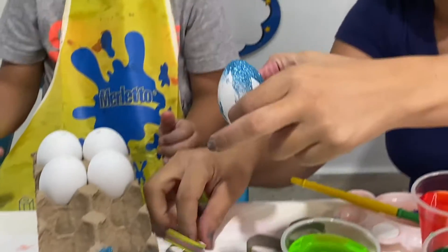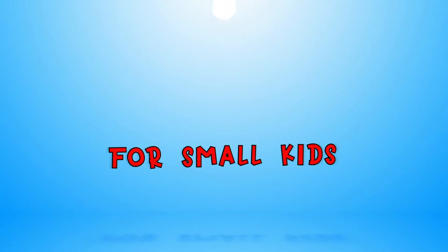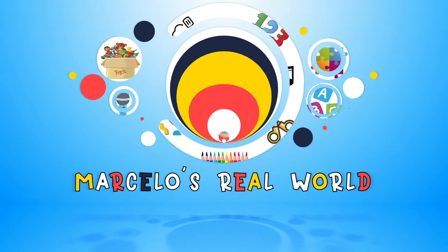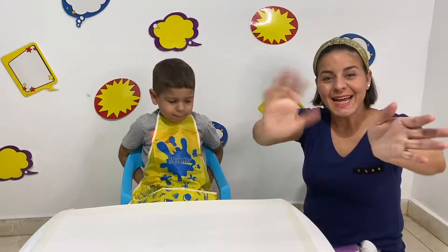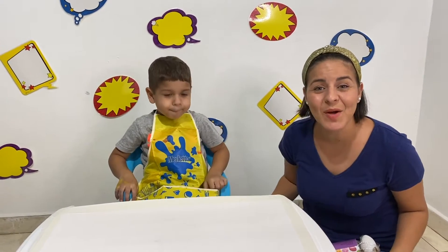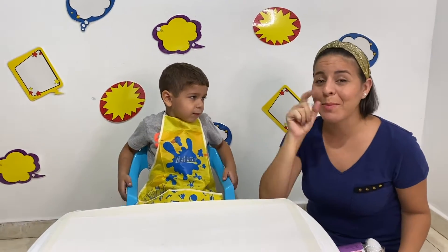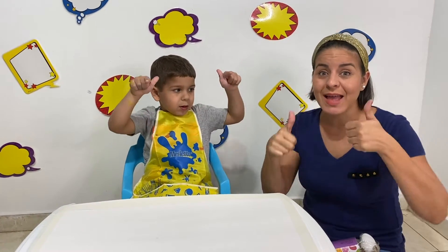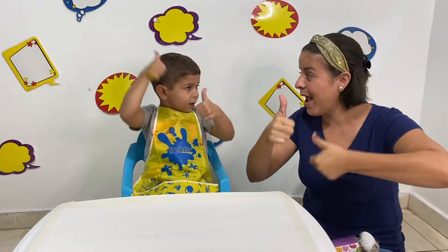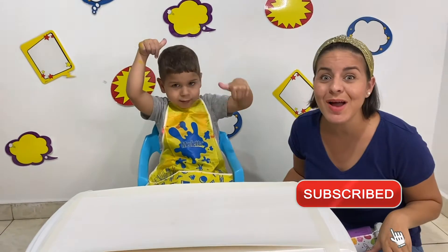Oh look! So cute! Hello, hello, hello! This channel is all about teaching early education for small kids, by helping you improve your skills in an easy and fun way! Remember to subscribe!